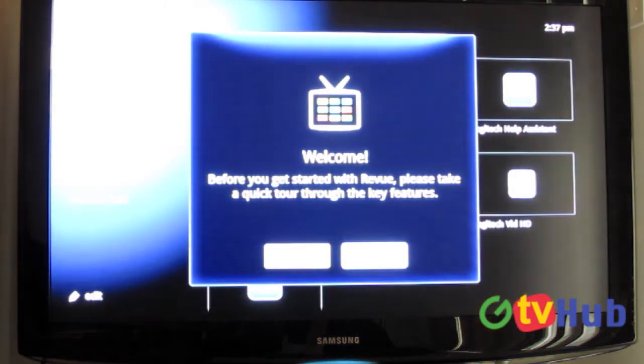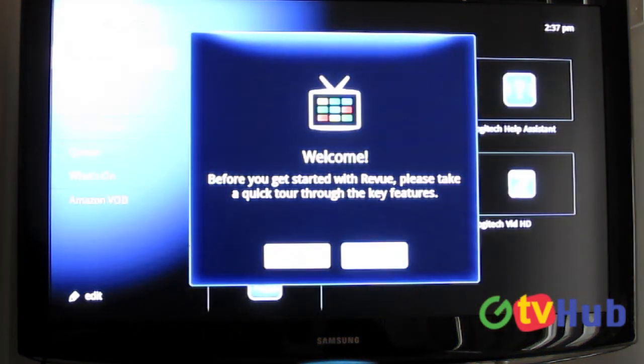I guess that completes the setup — it's not going to restart. That's it for the setup. Stay tuned — we'll be doing a couple more videos going through some basic settings, going through some of the menus and checking out some of the apps. So check back for more.